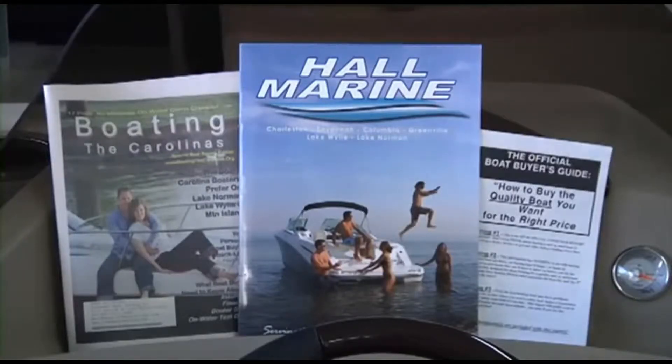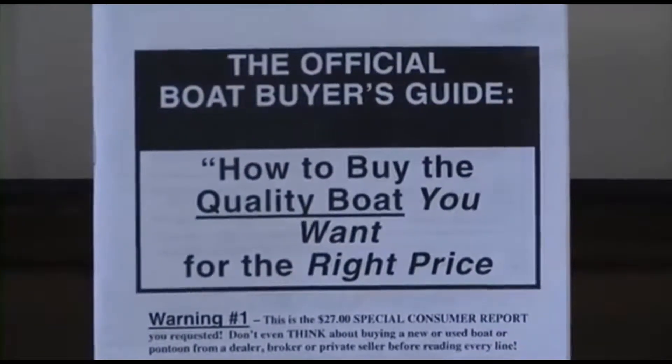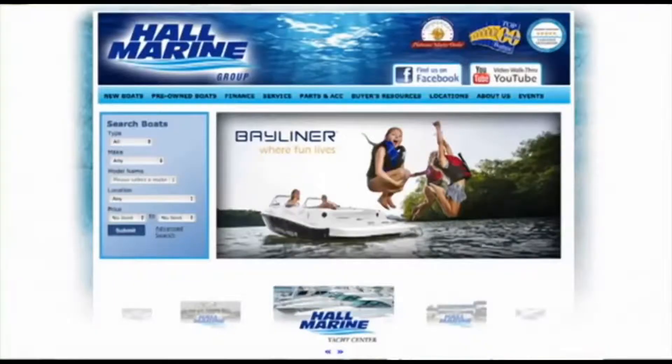We offer several consumer boating reports available at HallMarine.com. Our most popular is the Family Boat Buyer's Guide. You can request this report for free using our website under the Buyer's Resource tab, or ask your boat specialist for a free copy at the dealership.